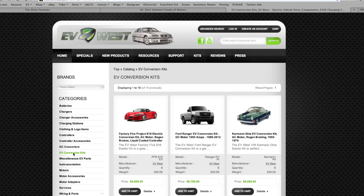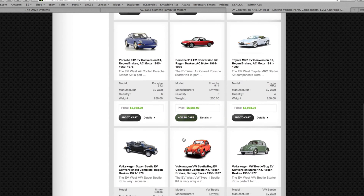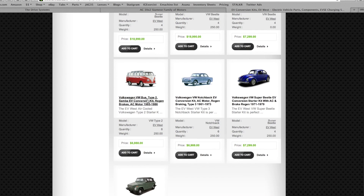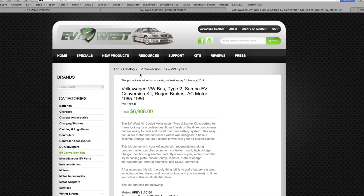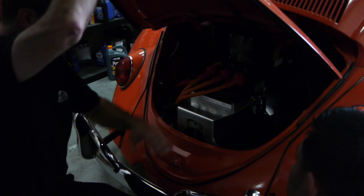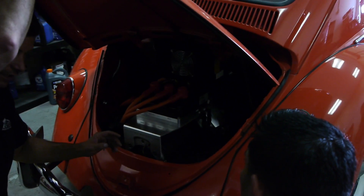We don't do any cutting — we use factory holes. You guys are actually making kits to go into all these cars, and that's what you're kind of specializing in. We just try to take some of the guesswork out and make it a little easier, and aesthetically pleasing at the same time. If you can't take the car to a show and open up the engine bay and be proud of that, then it's not doing really anyone any favors in the EV world.